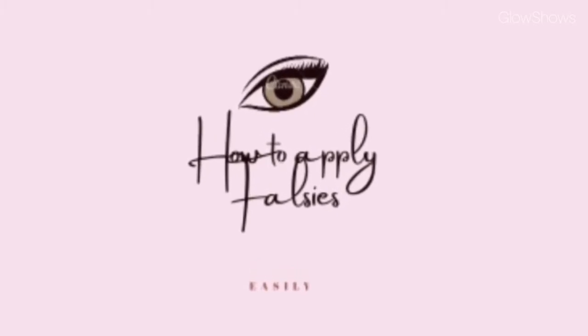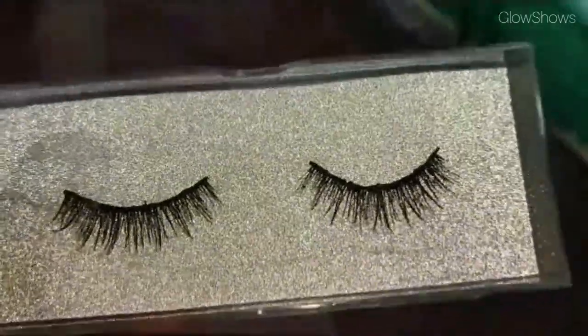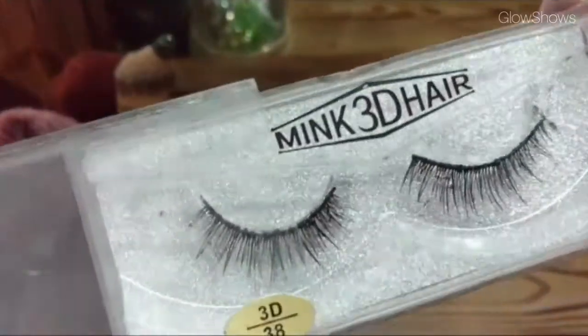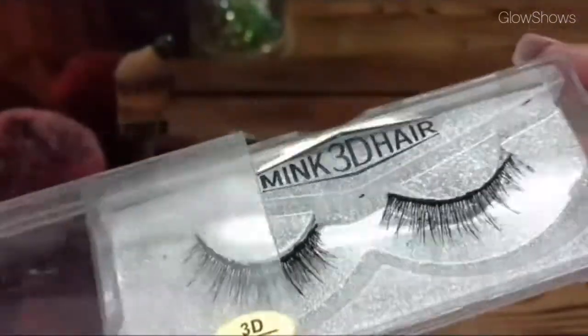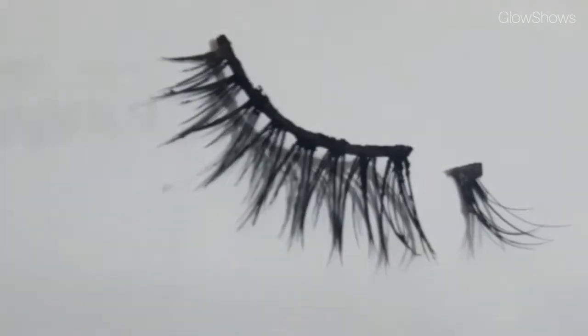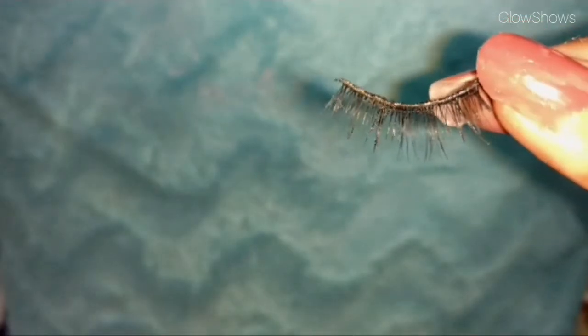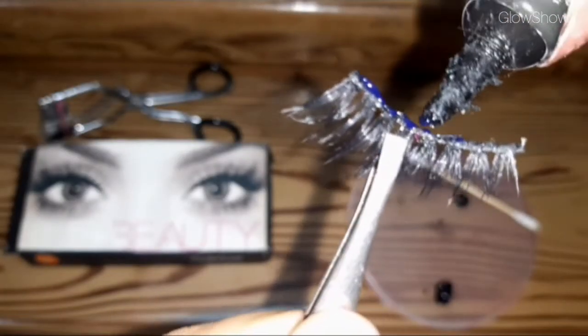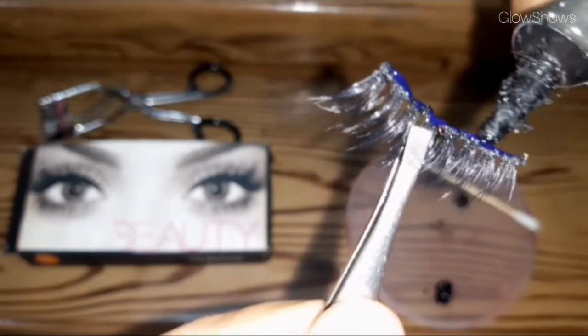The second part is how to apply falsies. There are a lot of lashes available, but I would prefer you guys to buy Ardell lashes. Plastic-hair lashes can look very fake. For application, you have to cut the lash to your eye size, cutting from the outer edge.